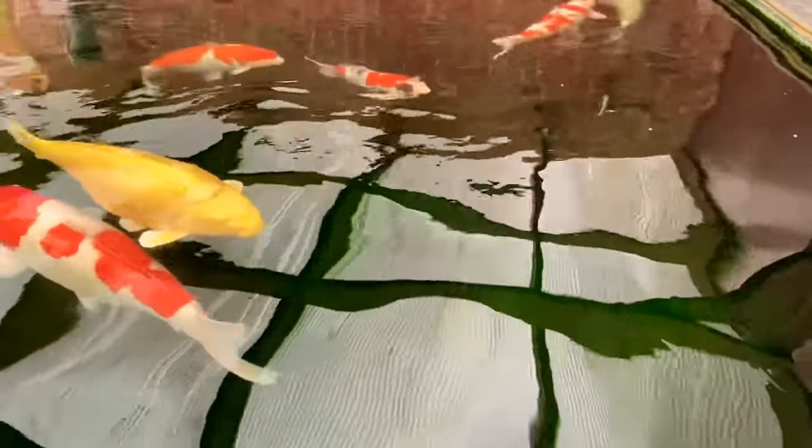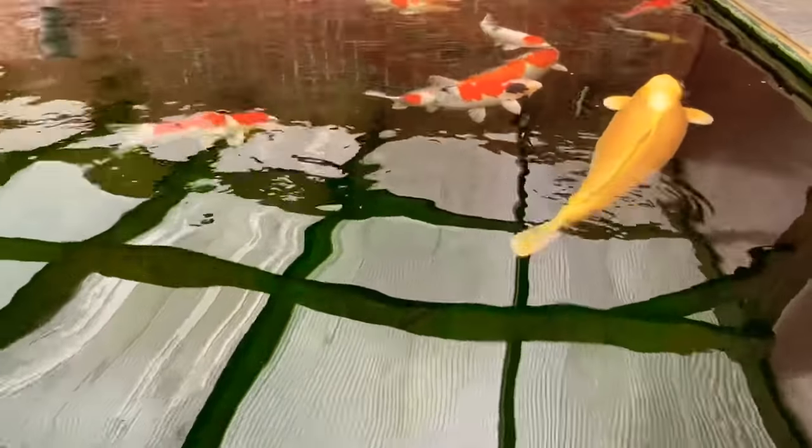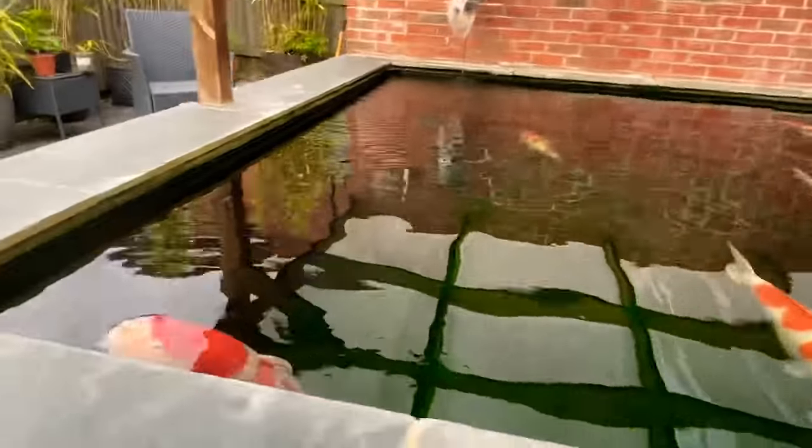You will always get some level of build-up on the floor the more you feed. I also have massive plecos, and wherever they sleep they tend to gather stuff around them. But as they start moving in the evening, and the fish start grubbing around during the day, everything generally moves itself down to the drains.